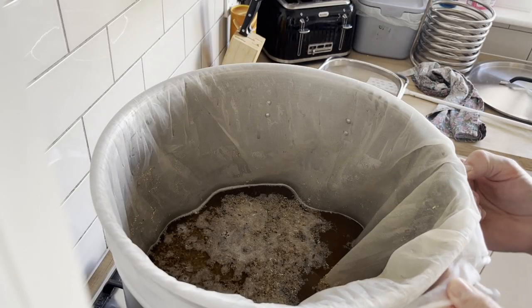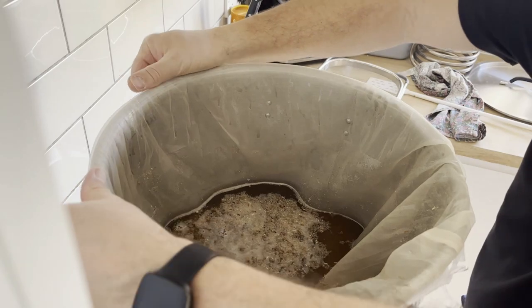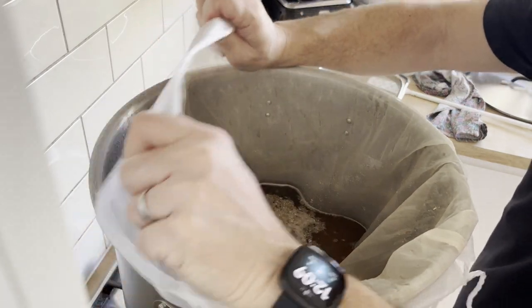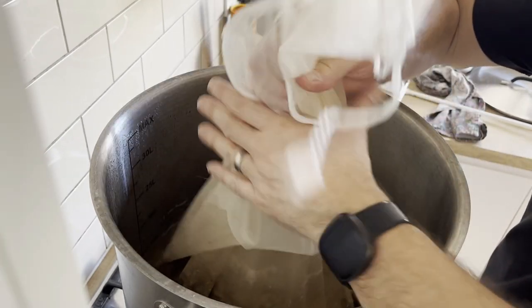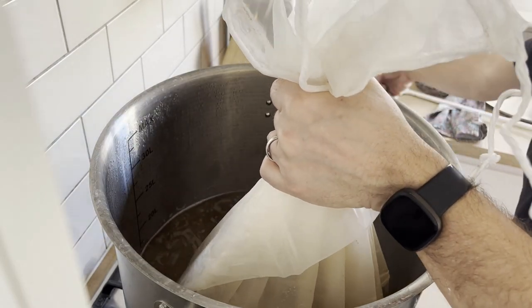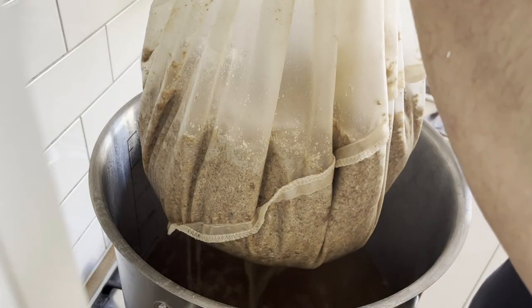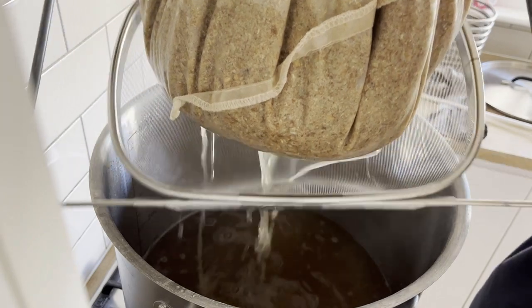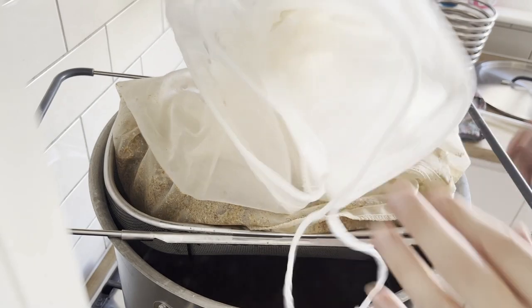60 minutes is up — just over, actually. Time to lift the grain bag out into the strainer, and at the same time get the heat on to start bringing the wort up to a boil.